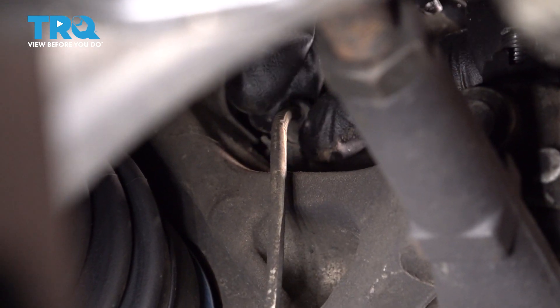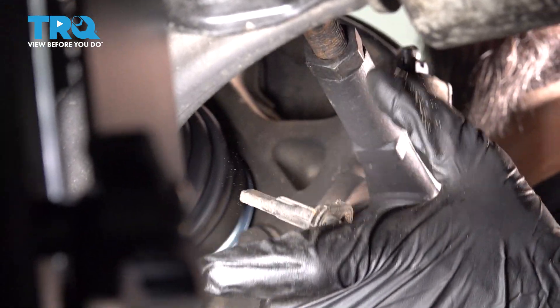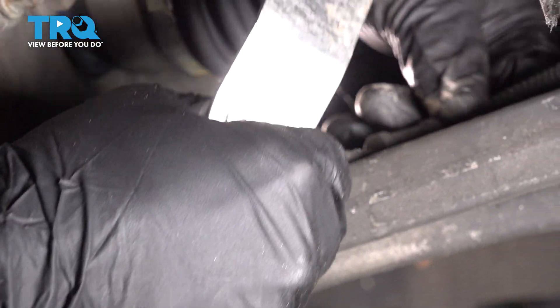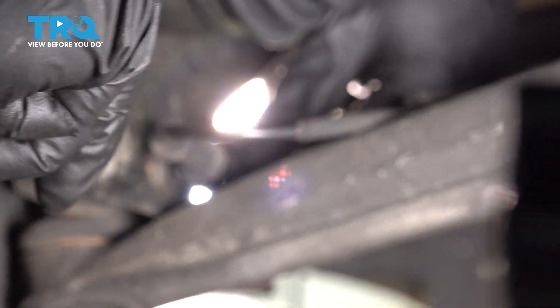We're going to go ahead and remove the sensor. We have a few places where the sensor cable is clipped in — go ahead and grab your panel tool and pry those out.